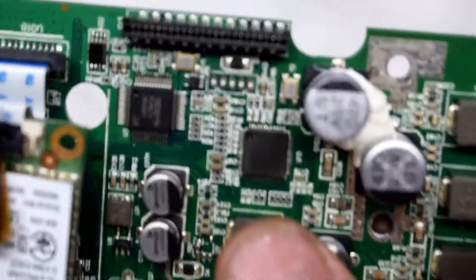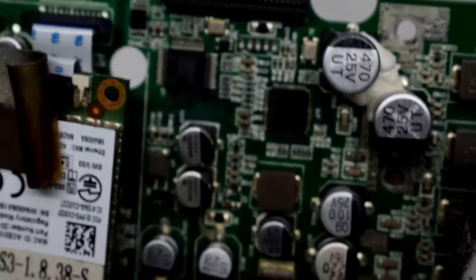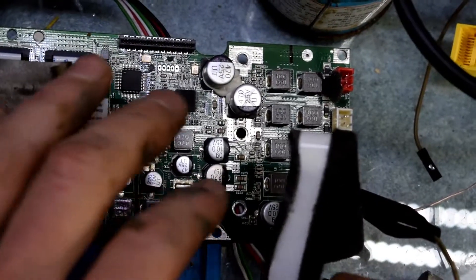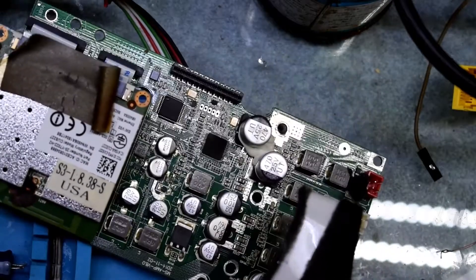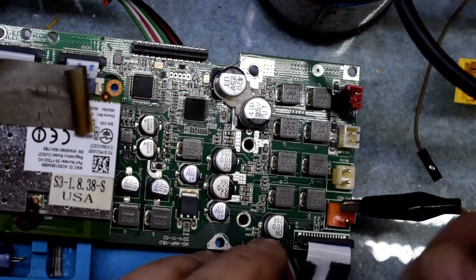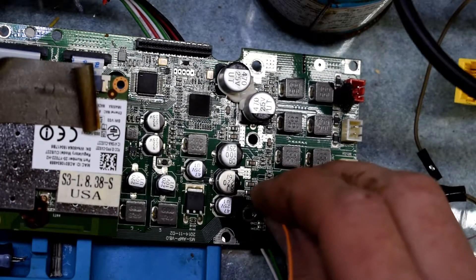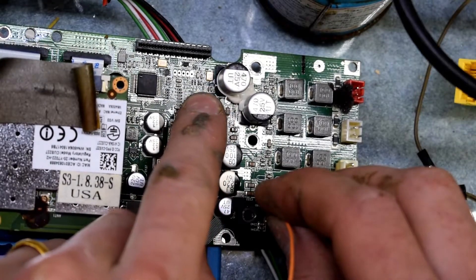I'm not 100% sure what that chip is — it's kind of dirty, but you can see it's discolored there. That's probably our microprocessor. So this is the chip that's bad. Here I have my negative and I'm injecting to the positive side of this capacitor to identify which chip is heating up.